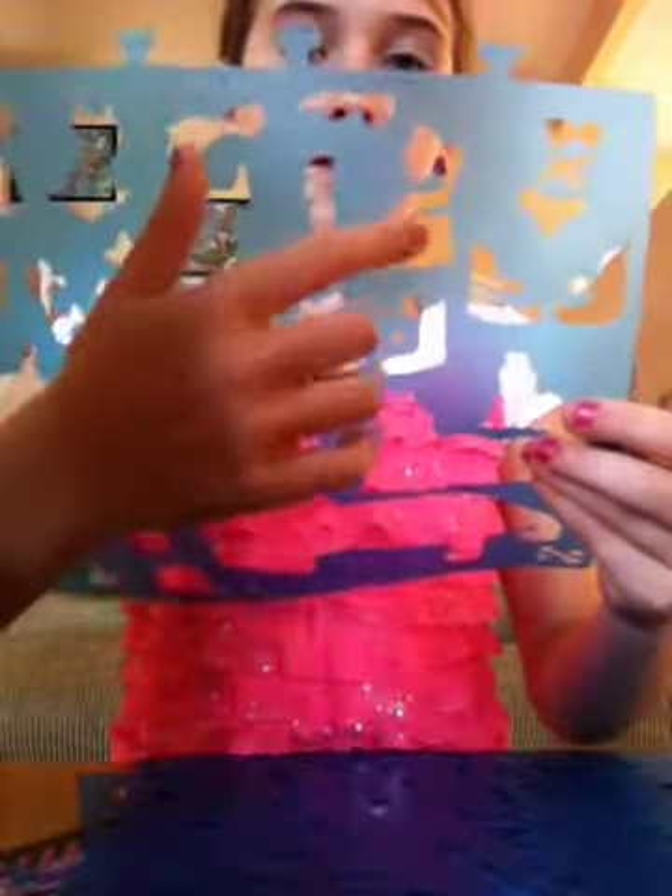So when you first open it up, you'll find all these templates, which I took out — which I think you're supposed to. And they have a bunch of different designs on them. They have like dresses and glasses and swim clothes and shoes and all stuff like that. And even accessories.